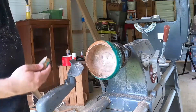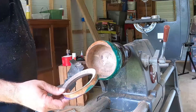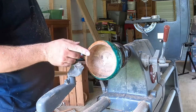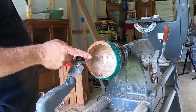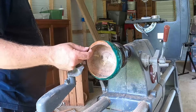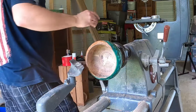That was easier than I thought it was gonna be, so there's our collar, so to speak. I kinda like that, but I am gonna touch up this edge right here and smooth it out a little bit, because it is kinda sharp and thin in some places because of how far I went through, so I'm gonna take care of that.